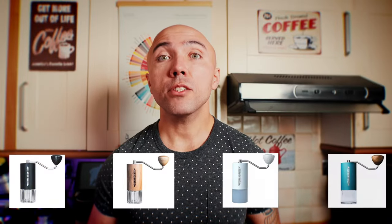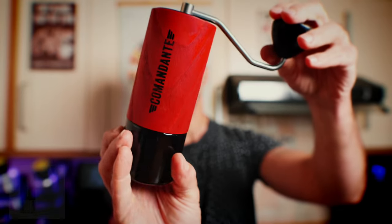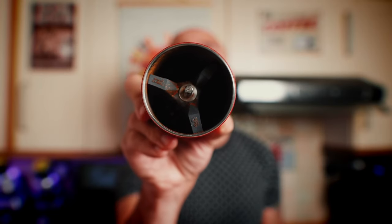The C40 comes in many different colors and finishes — mine, as you can see, is wood. You get two cups: one made out of glass and one made out of a kind of indestructible plastic polymer. Inside you'll find lots of stainless steel and also a little bit of plastic.